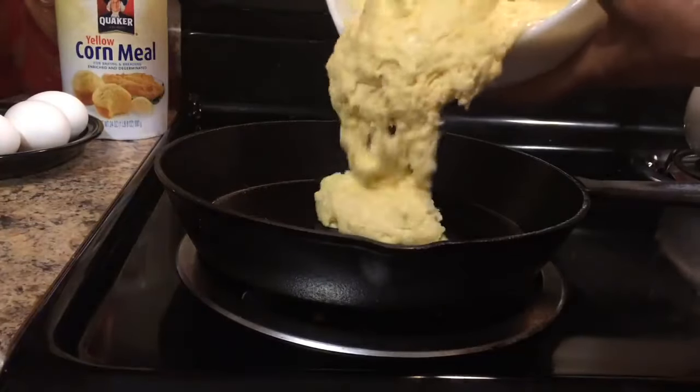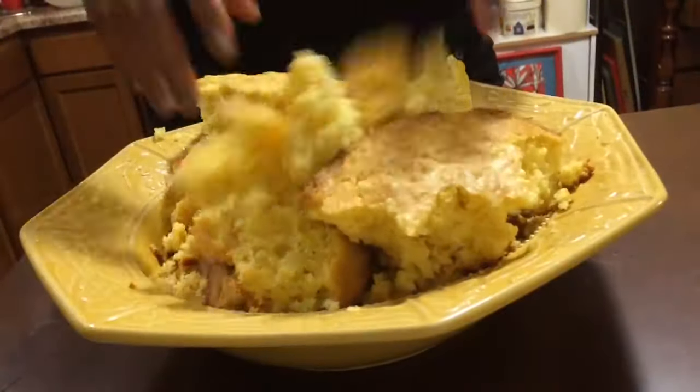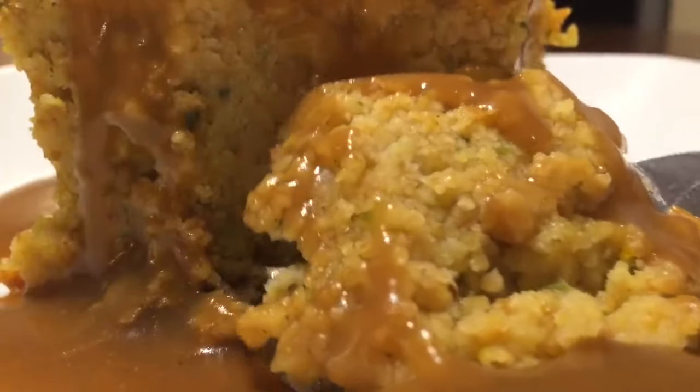Hey guys, this is Jackie Cooks. I'm going to show you how to make the best homemade cornbread dressing. This dressing is so good, it's going to knock your socks right off. This dressing is very moist and very easy to make with only a few ingredients.